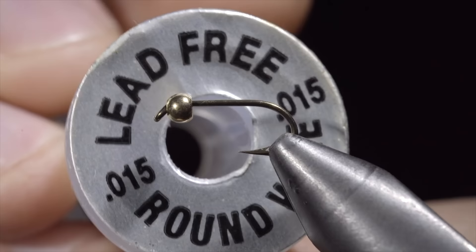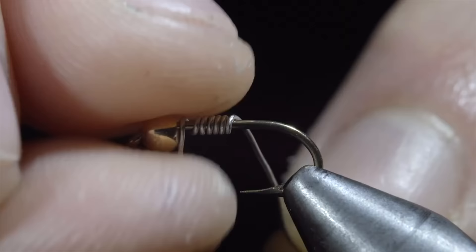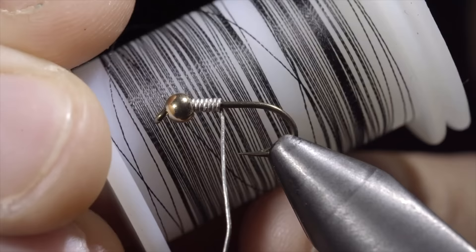Today we are making a must have fly for all fly fishermen. To begin this pattern, we will start by wrapping a lead free wire around the head of our fly. Take several wraps around your hook shank and finish by jamming it into the bead. We will then select some black thread, secure this tightly to our hook shank, snapping the excess free.